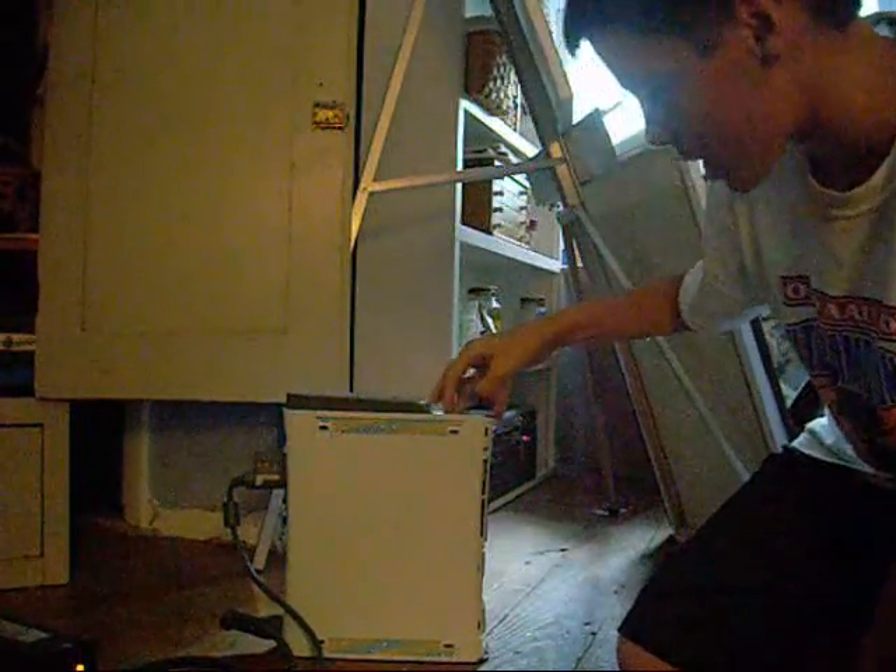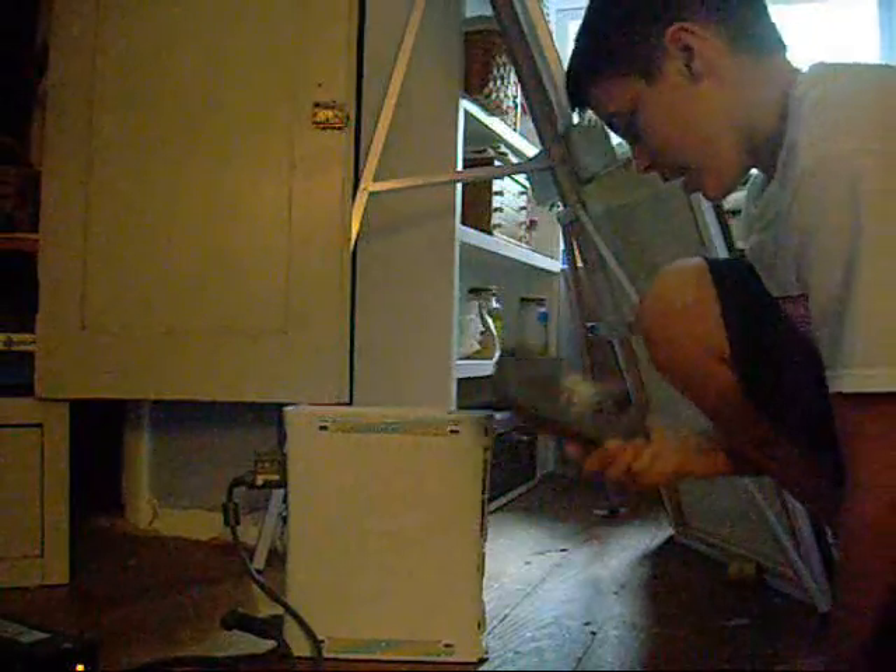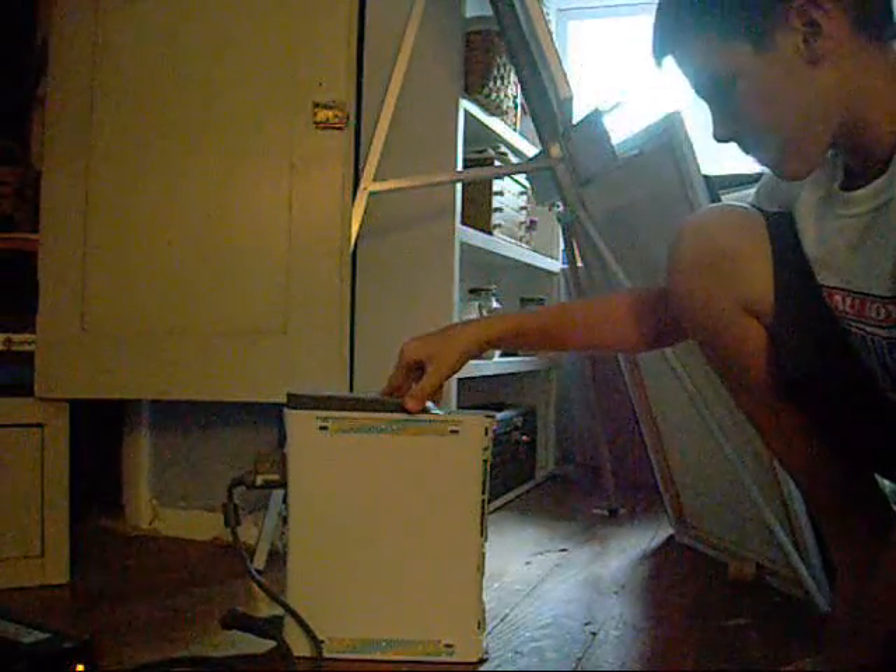How to take out and put on your Xbox 360 hard drive. Step one: taking it off. You press a button that's on the top, and then you take it off. Number two: just put it on. Eyes and ears open, quite like a tiger, ready to sprint.